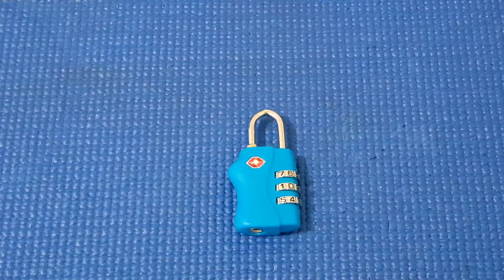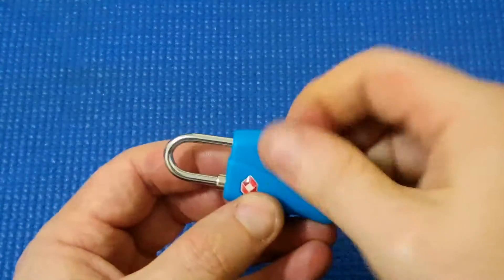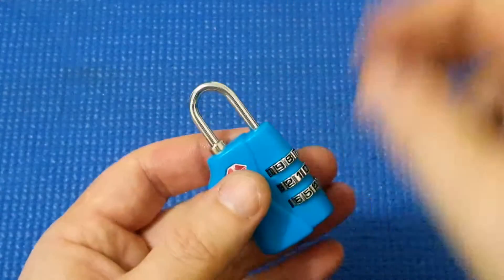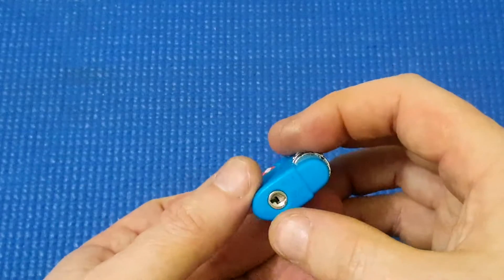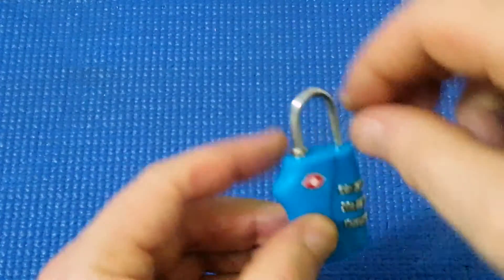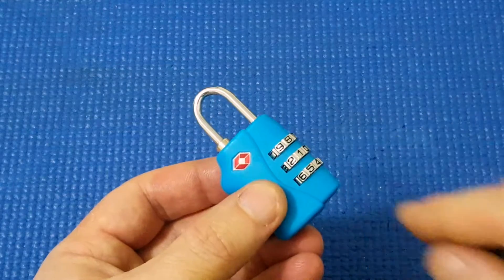I bought a little TSA lock from AliExpress — it's a three-wheel combination lock. It's already been set to a combination I don't know, and when I put in the right combination the shackle will open so I can unlock my bag. It's also got this TSA 007 lock, and when that's turned this ring here retracts so the other side of the shackle can turn and be locked up. This lets airport officials unlock the lock without destroying it and without ever knowing your combination.